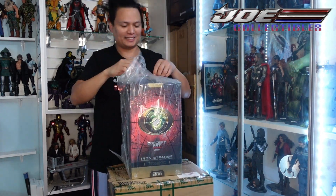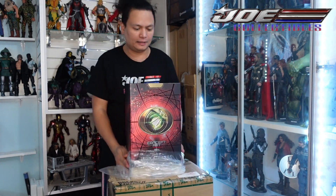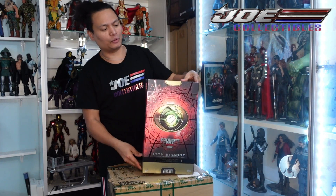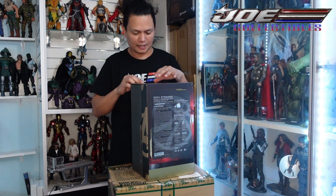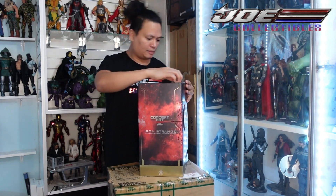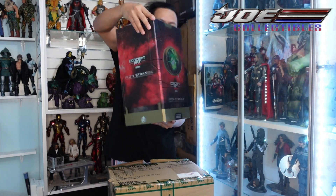We're gonna do this really fast because I'm gonna go to work. I just opened the brown box to check — look at this one, look at the box, it's really cool. We're gonna show you guys what's in here.